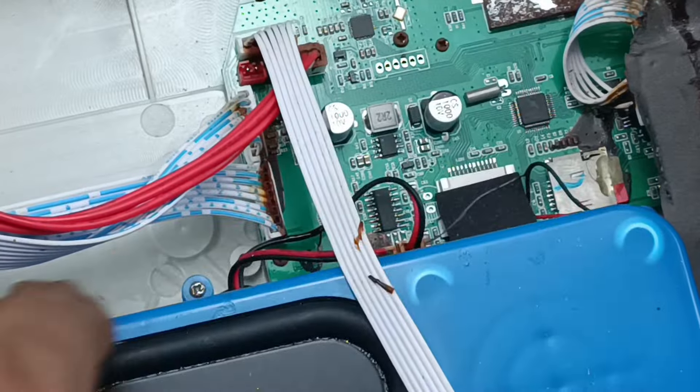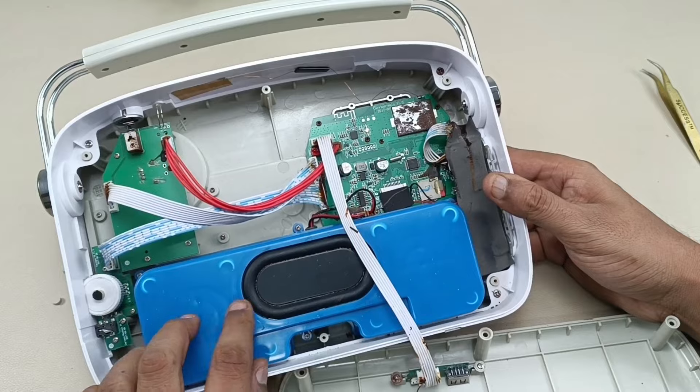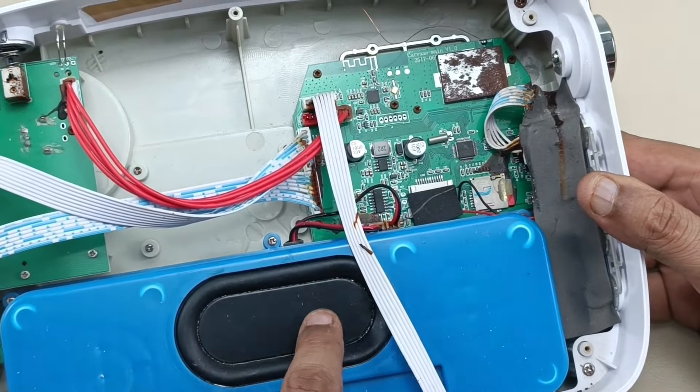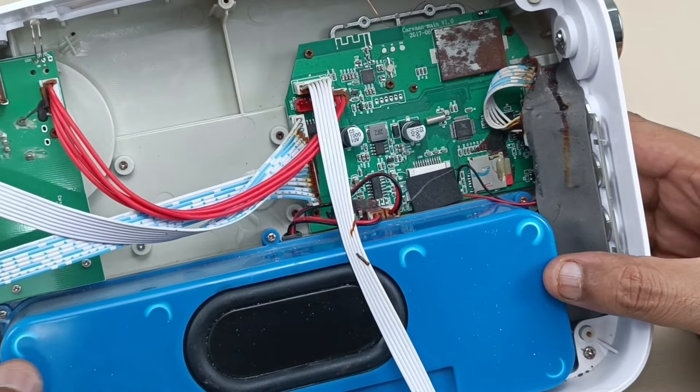All the cables go to this main motherboard. This is the speaker where the housing is. This part is enclosed so that the bass will come — this is the bass radiator. This is a very good bass radiator.